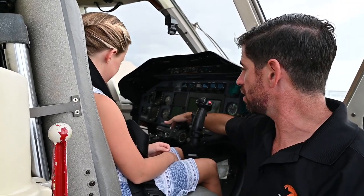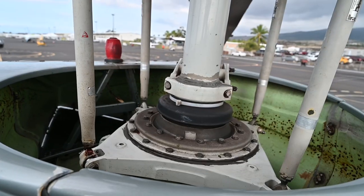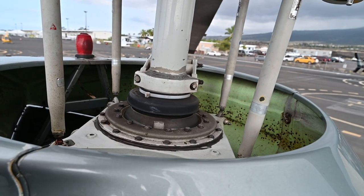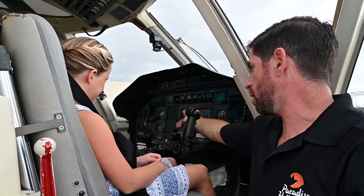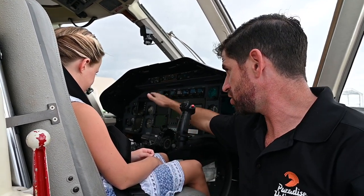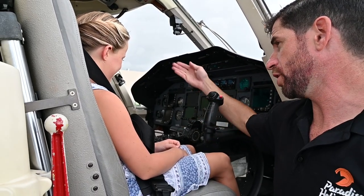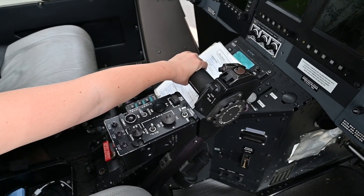This big huge thing here is called a collective, and it collectively moves all four blades on the top the same exact way and it goes up. So if this helicopter was running and you didn't touch anything but just this, the helicopter would go straight up in the air if you pulled it up. The collective makes the helicopter lift.